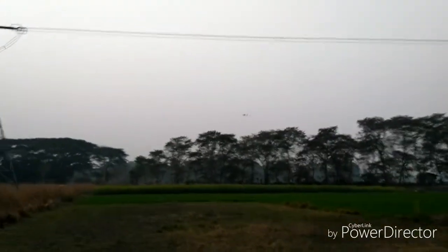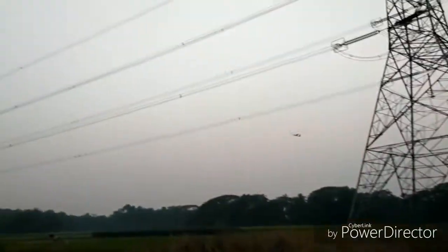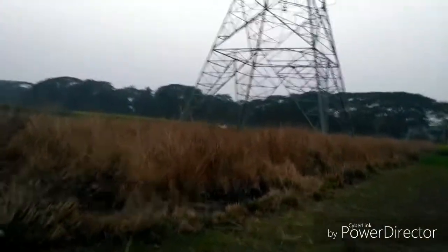So guys, I hope you enjoy it and don't forget to like, share and subscribe. And this time the battery is also drained — and this is just landing, landing. And that is the plane.